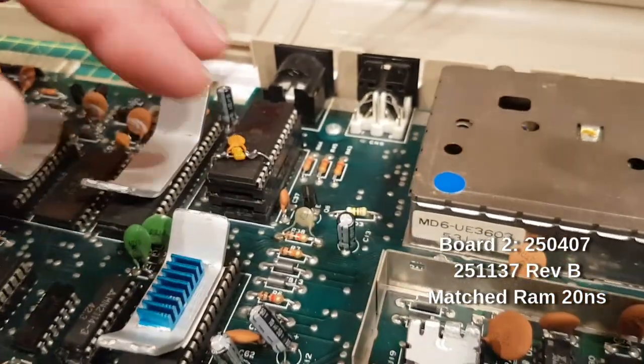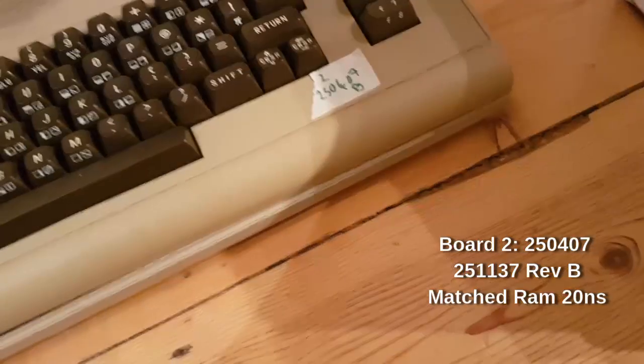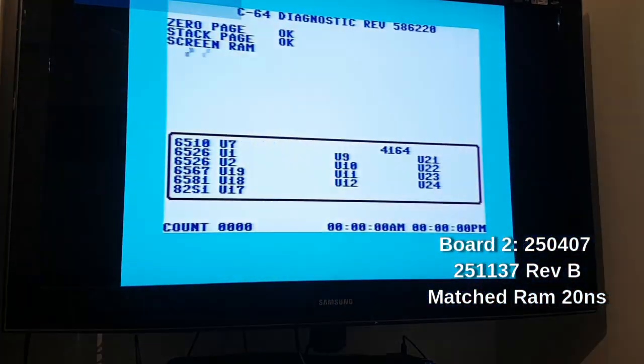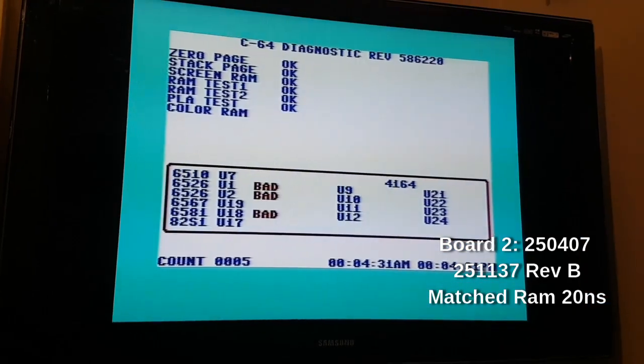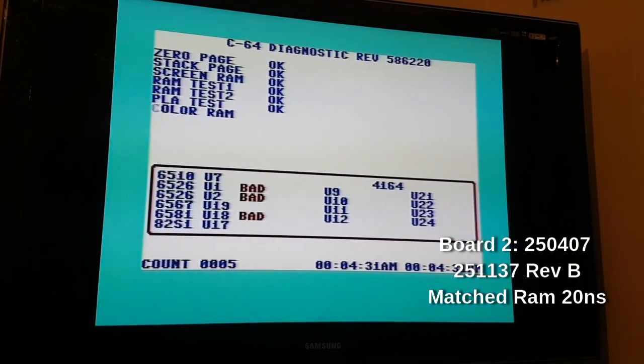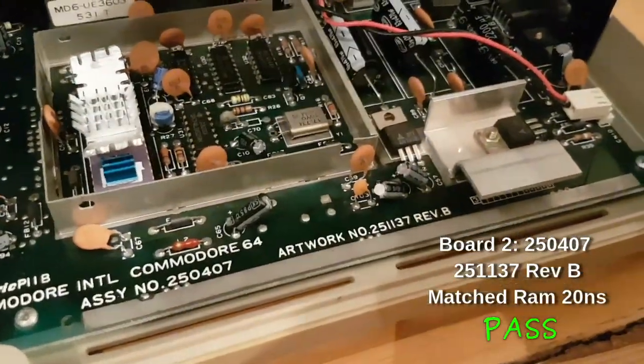There is our substitute PLA on a socket, on a socket, on a socket - let's see if that works. And count five passed. Rev-B.